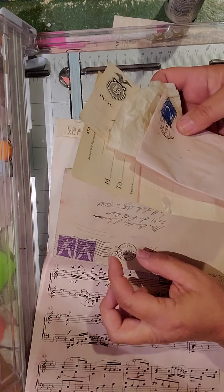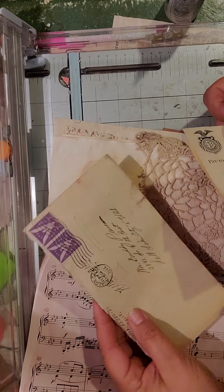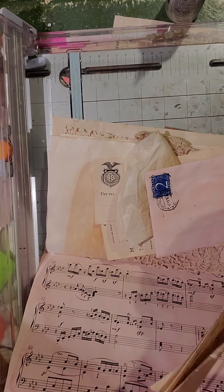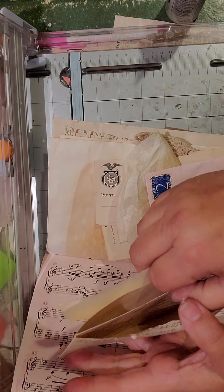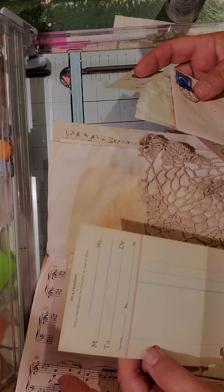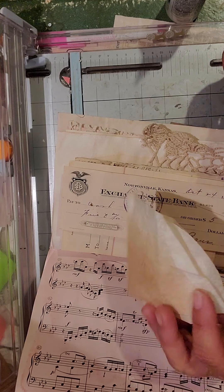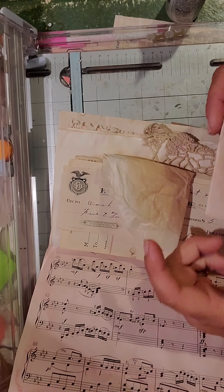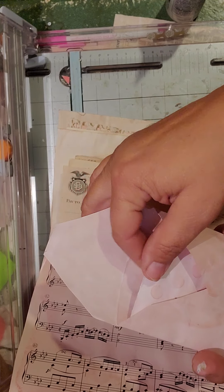I put in some cute little actual real ephemera. This is an envelope with a letter in it, which I used in my live tutorial just to show what an old envelope would look like — and there's an actual letter in there. Then this is an old doctor's statement, there's an old check, a coffee filter — coffee dyed, obviously. She could use her pocket or something. I also included one of the envelopes I made with some little paper in there.